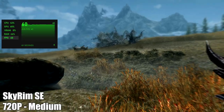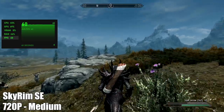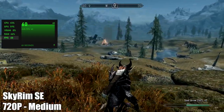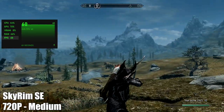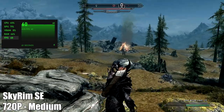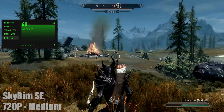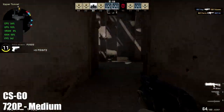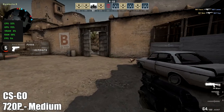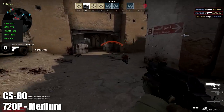Next up, Skyrim Special Edition at 720p medium settings — it'll lock at 60. If you want to do the original Skyrim at high settings it'll also do 60, but with this version I took all the settings up to high and was getting an average of around 54, so I just dropped it back down to medium and it's fully playable. I was pretty sure CSGO would work well on this — at medium settings, 720p, I was getting an average of 96 FPS. I do get some micro stutters every once in a while, but overall I think performance is great with this one.